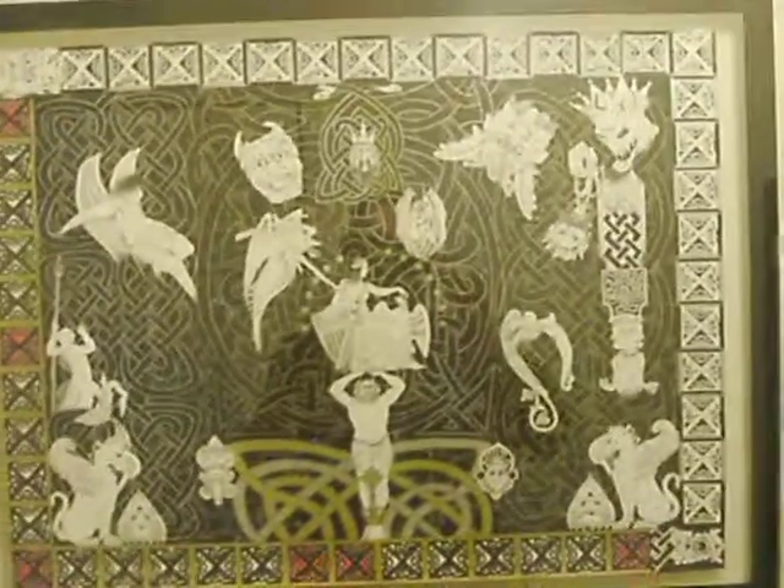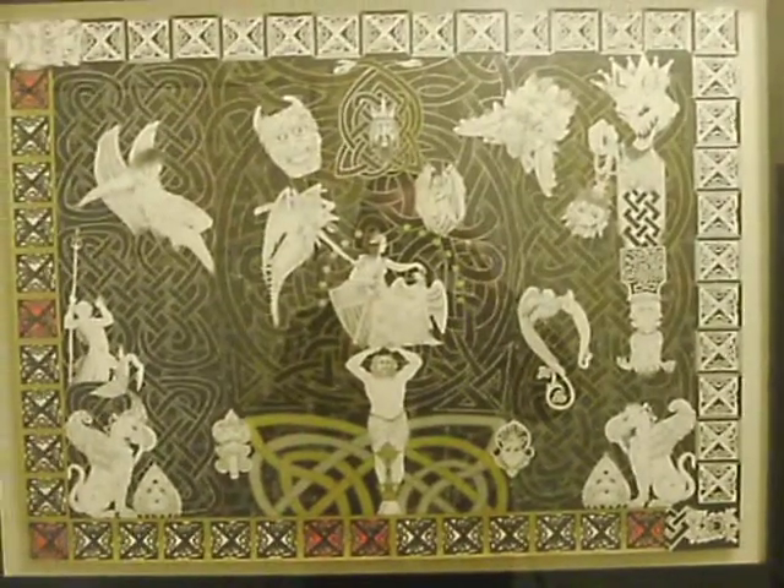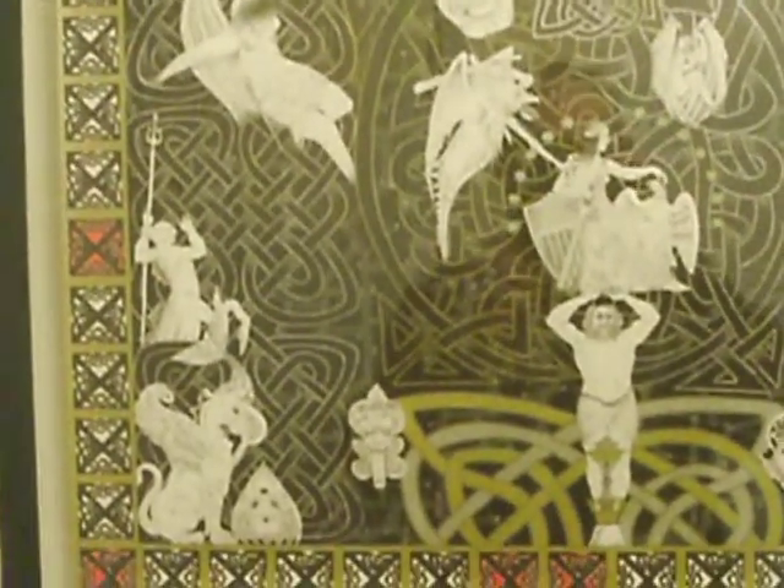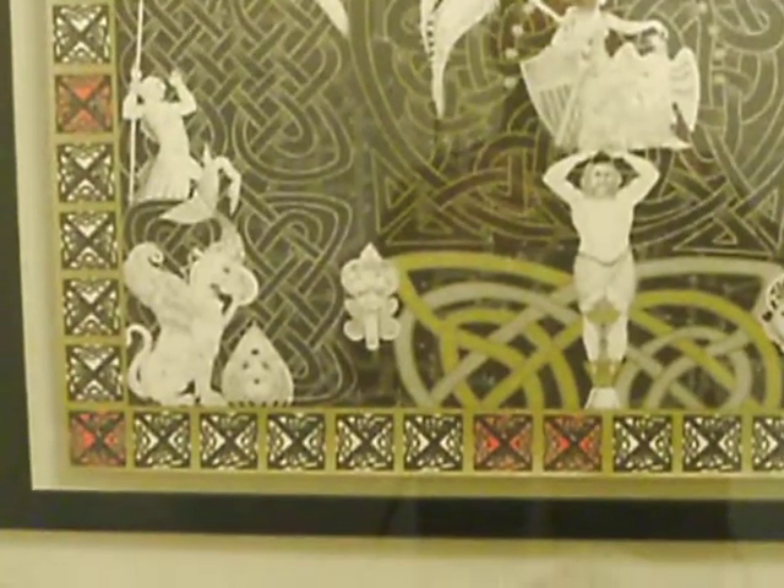I'll go ahead and lift it up. Pan that a little bit. As you can see down at the bottom there, that is actually etching on the glass.